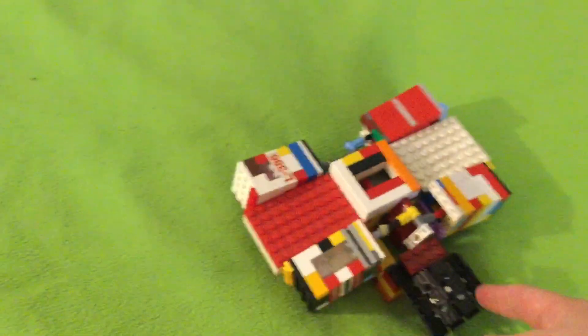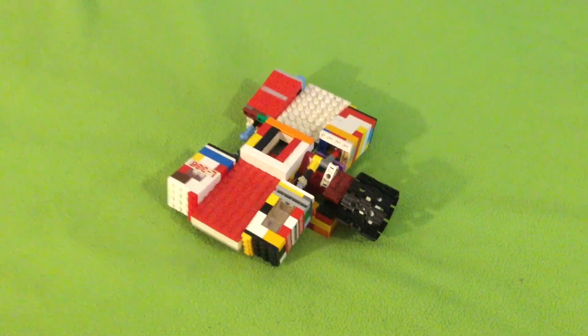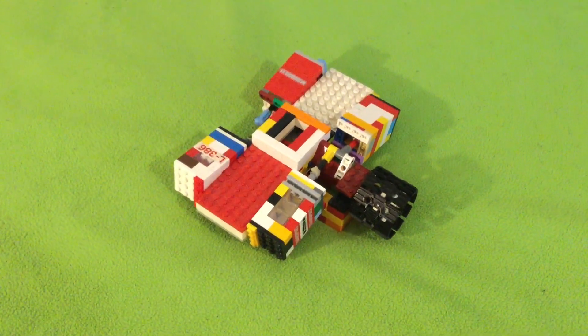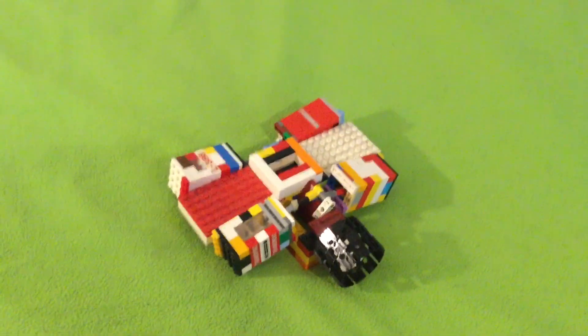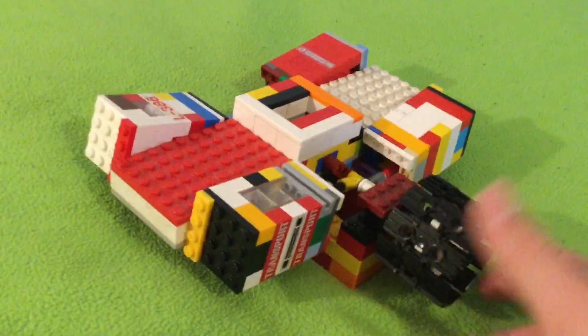Now I'm doing this one, and the last one — just a hint — is a 4x4 version of an engine that I have only seen as a 2x2, so you might be able to guess what it is from that. But anyway, this is an oscillating flat 4.